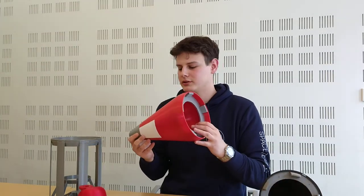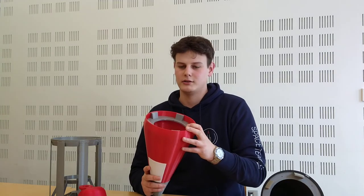Then we'll have a drogue parachute that's going to eject at Mach 2, so at pretty high speeds. It's a Hemisflo ribbon parachute, and it's going to slow us down to about 90 meters per second. Then we'll trigger a second parachute that will slow us down to about 30 meters per second.